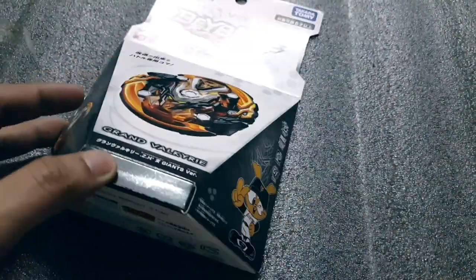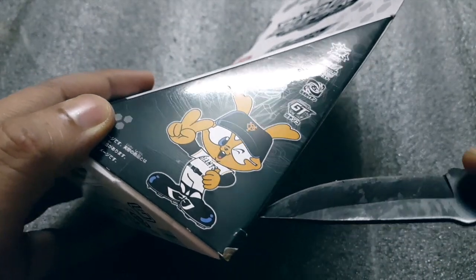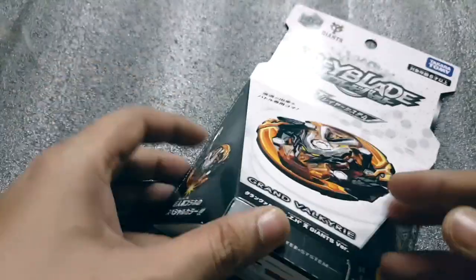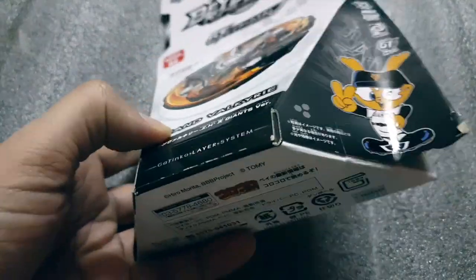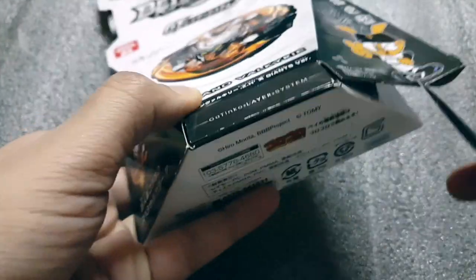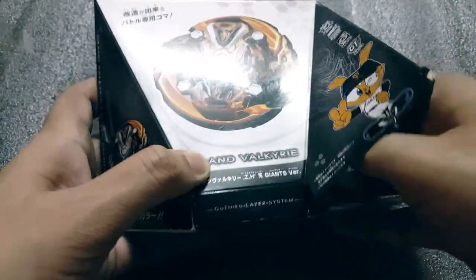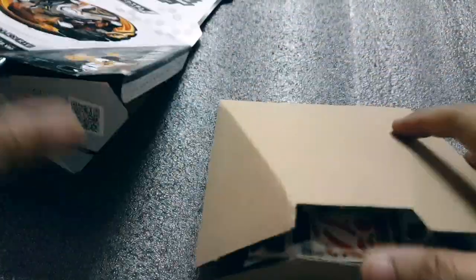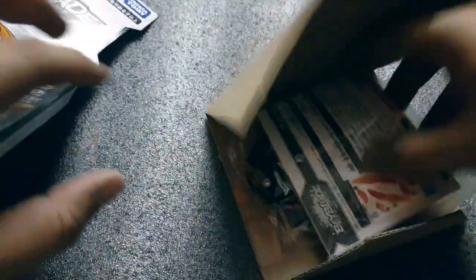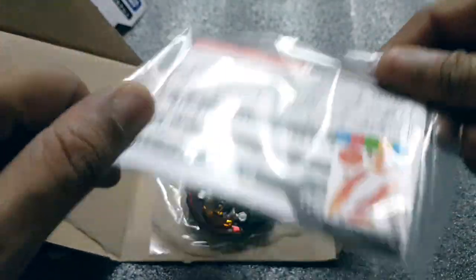Without much further ado, let's unbox this. I've got my unboxing knife right here — and there you go. I'm gonna cut the tape right here. Okay guys, these are the parts and the stickers, pretty cool.